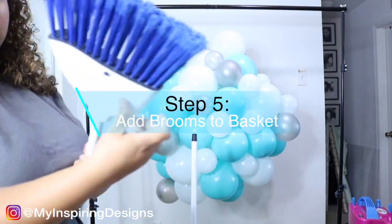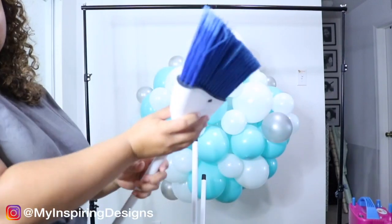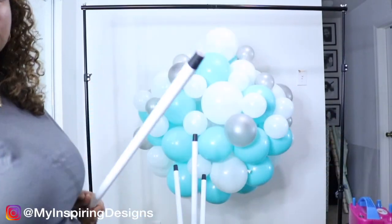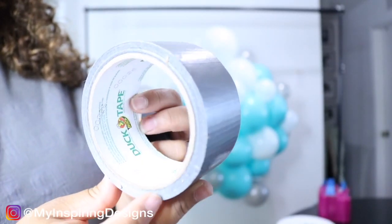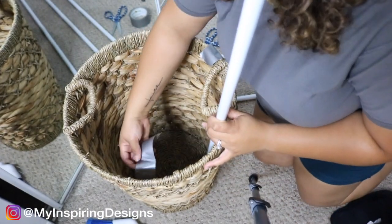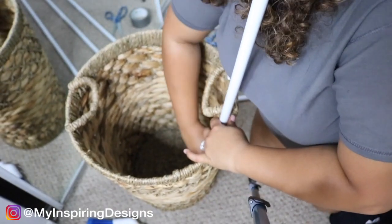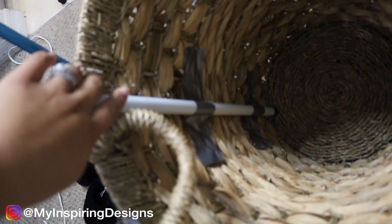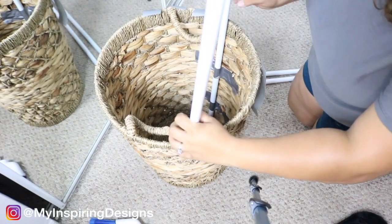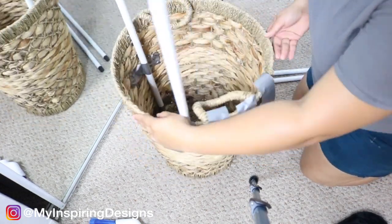Step five is to add the brooms to the basket. My brooms are from Dollar Tree. If you're watching this video step by step, you might want to pause past this portion because I actually made a mistake and used the brooms upside down — the tip needs to be on top, not on the bottom. I ended up using duct tape to adhere the broom to the basket because the basket belongs in my living room and I don't want anything permanent. If you want a more permanent solution, I would definitely suggest using a high temperature glue to glue down the broom into the basket.